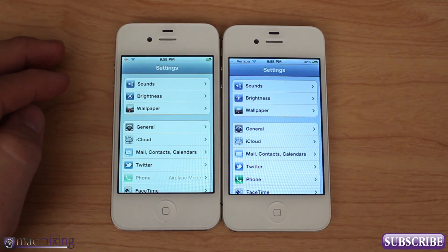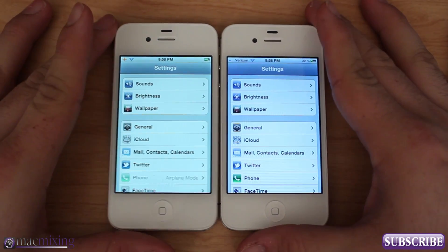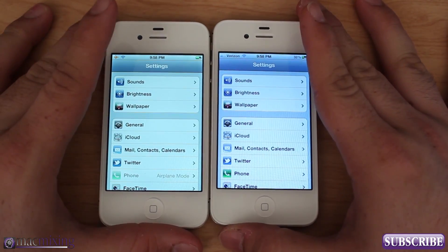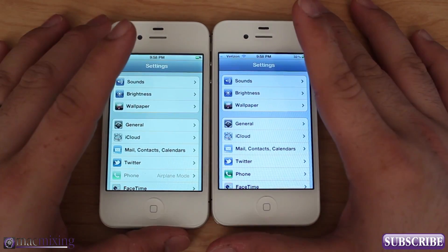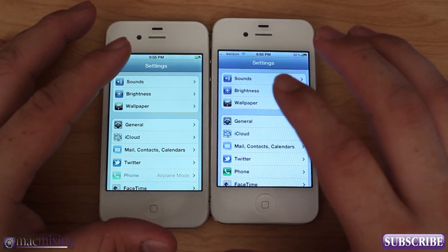Hey, what's up guys, this is Dom from MacMixing.com. Today I want to go over an issue that has plagued iPhones for years, something I actually had to deal with and found a pretty cool solution for. This is a Cydia Tweak video, and the tweak's been out for a while — it's called Color Profiles.